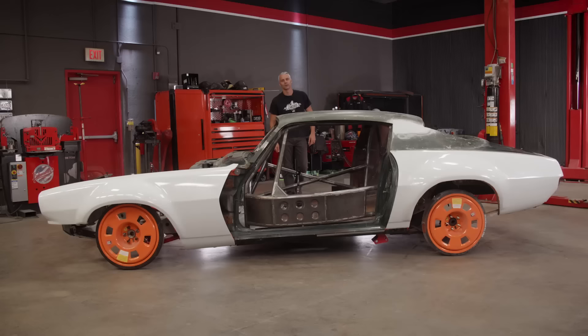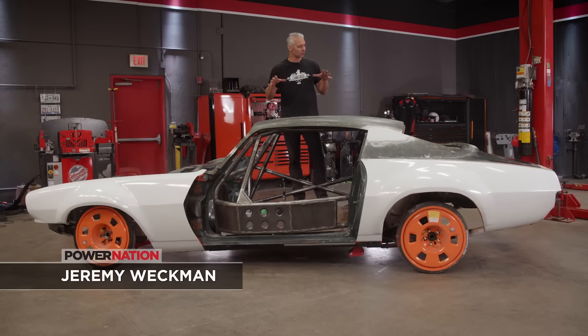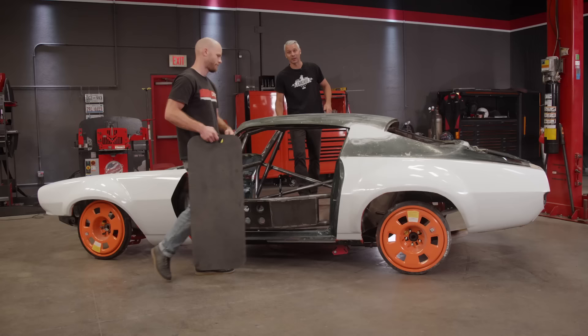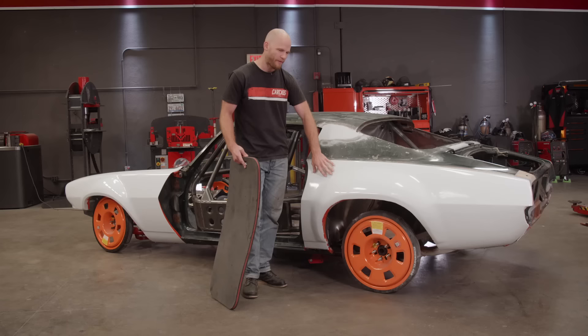Hey everybody, welcome to Carcass. This is our 1972 Camaro that Jimmy and I are turning into a road course race car. We've done a bunch of work on this car already, and most recently we've welded the roof skin on so it looks like a Camaro again. Today we're going to start working on some body mods, focusing on the rear of the car. We have some carbon fiber quarter panels that we've made already, and I've mocked one up on the passenger side, so I'm going to show you how I did that on this side.